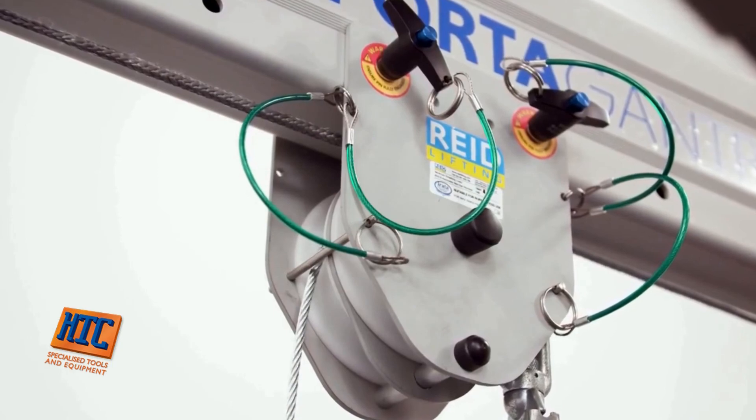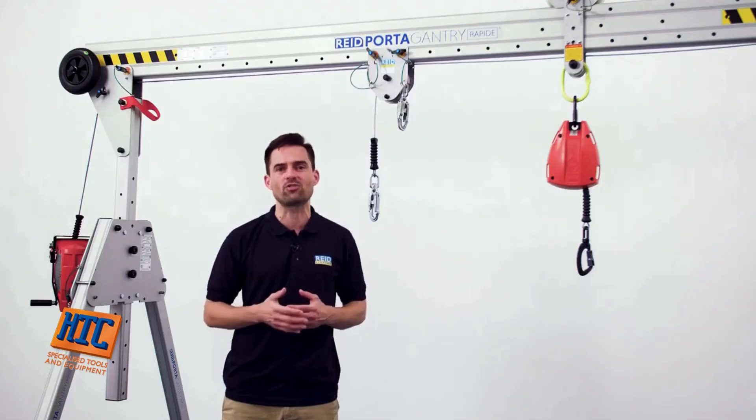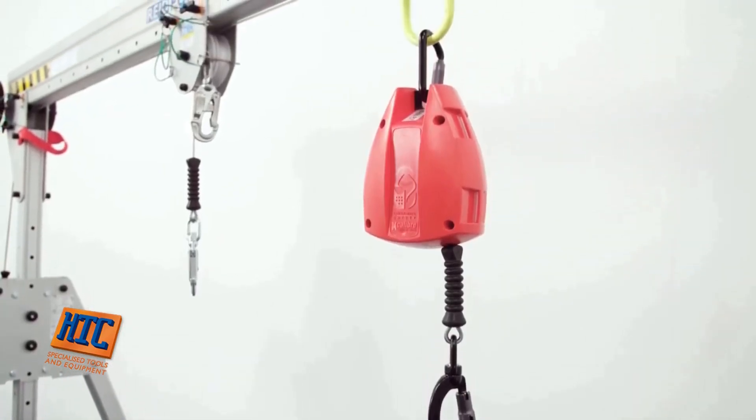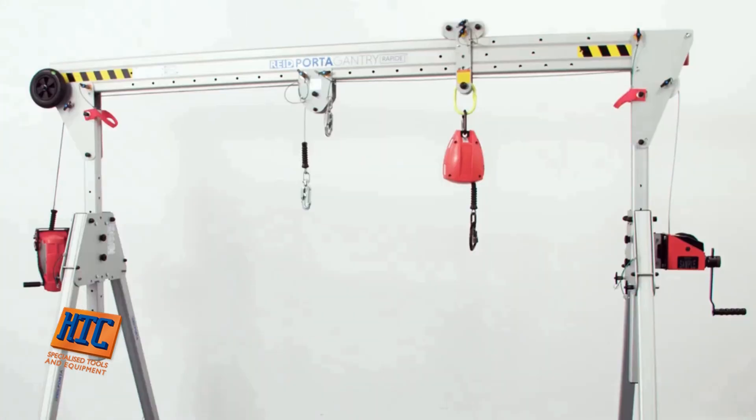Each of our trolley options are tested for fall protection applications and can be used to hang lanyards or retractable lifelines. Should you want to set up the product for two personnel winches or retrieval SRLs, it's possible to have winch brackets and sheath carriers on each side of the gantry.